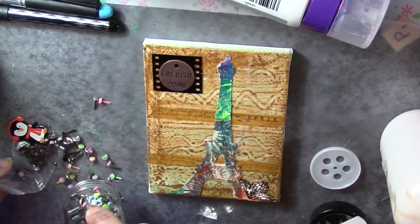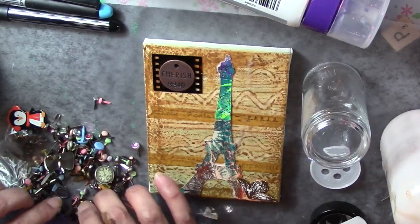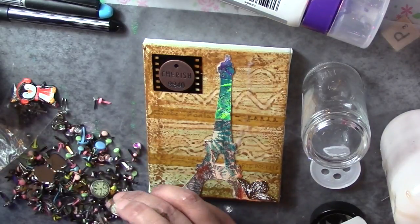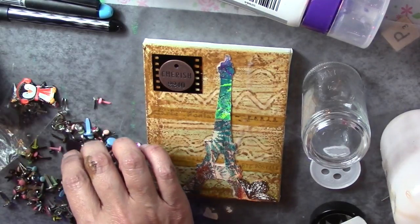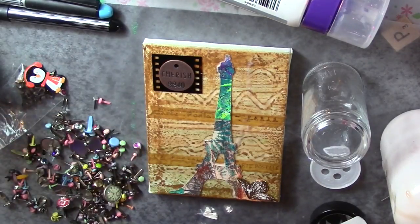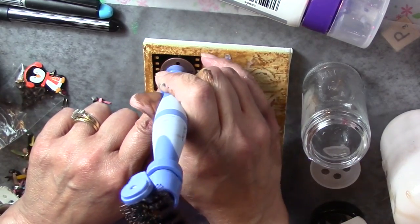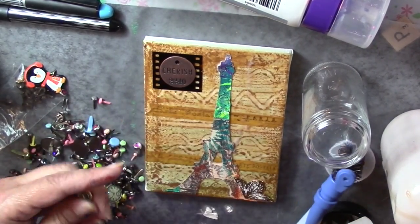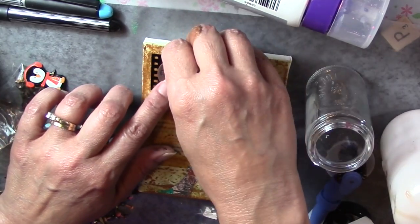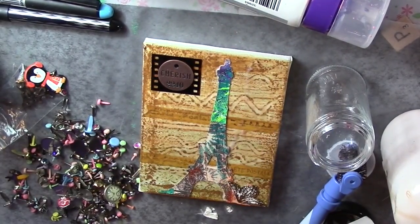I normally buy the clear Aleene's tacky glue but this time they were out of stock. In this section I'm applying a brad, going through my brads to see which one will look nice to adhere the charm to the canvas. The brad I picked was a little bit too big for the charm, so I took it out and decided to use something a little bit smaller.